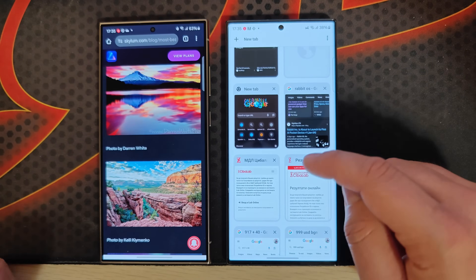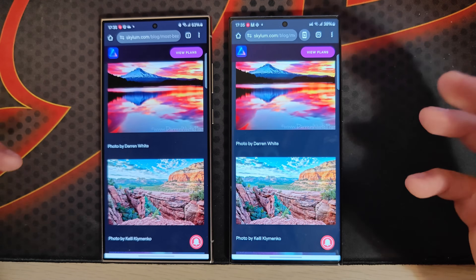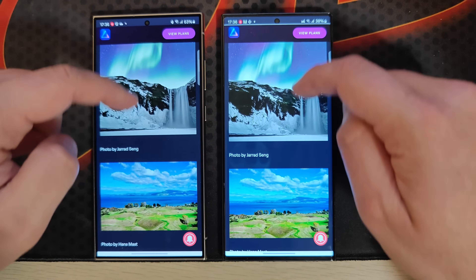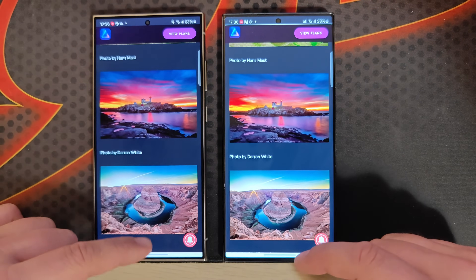Let me show you some examples. If you do this, you'll end up with vivid colors — the colors are 99% the same as what I have on my S23 Ultra. Here are some more examples so you can really see how well it works.